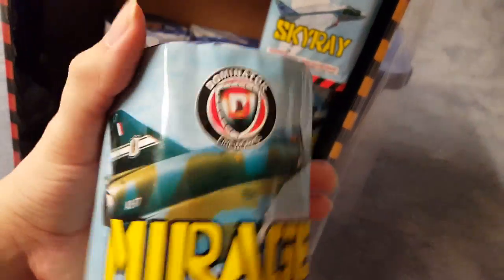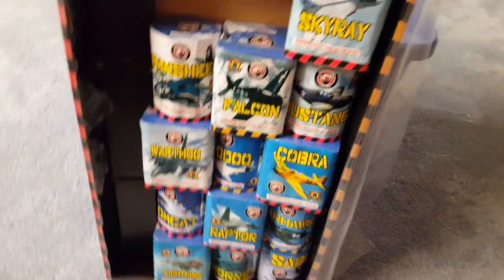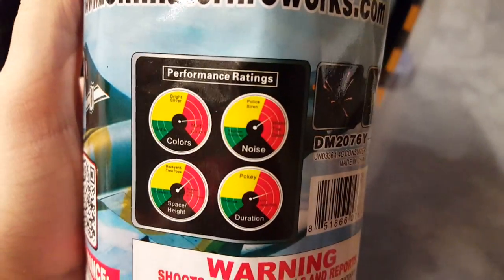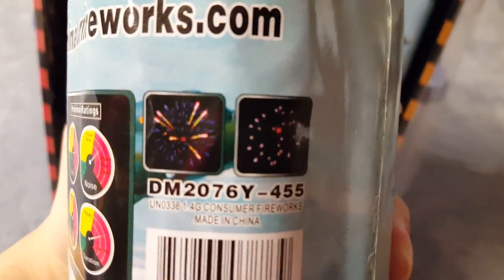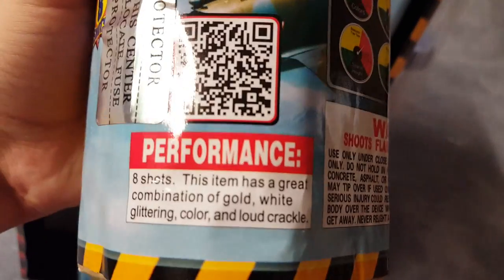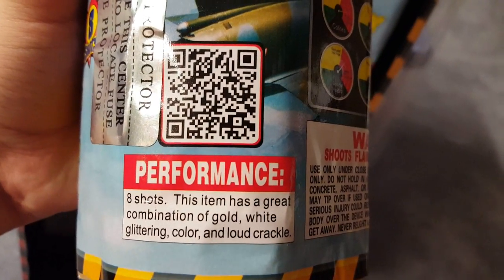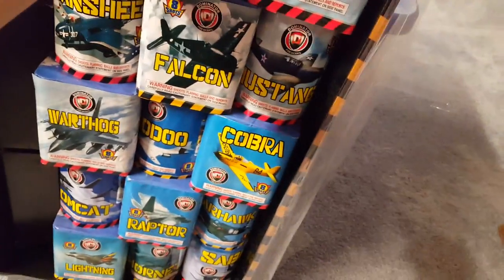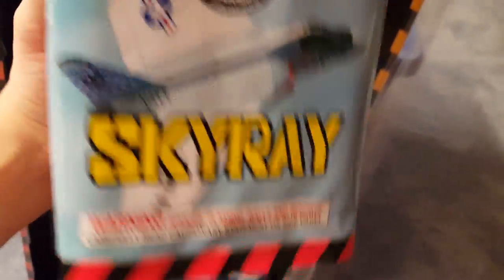Next cake is Mirage. Let me get a bit of grip here — performance ratings and pictures on the side. The performance is eight shots — this item has a great combination of gold, white glittering color, and loud crackle.